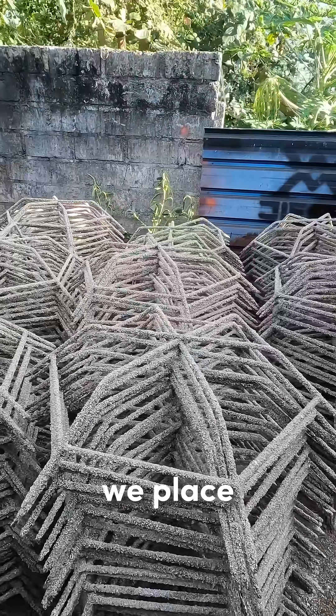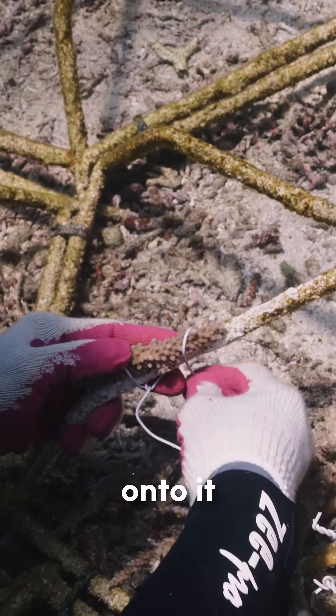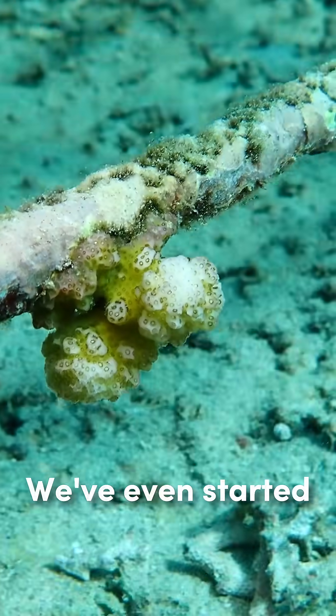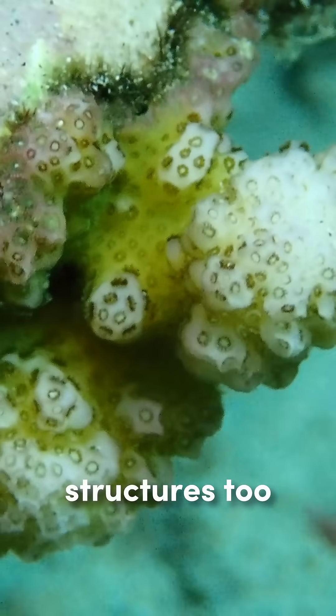Once they are ready, we place these structures under water and attach coral fragments onto it. And the structures aren't just good for coral to grow onto with our help — we even started to see some natural recruits growing on the structures too.